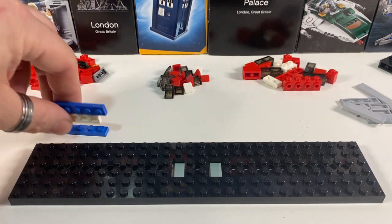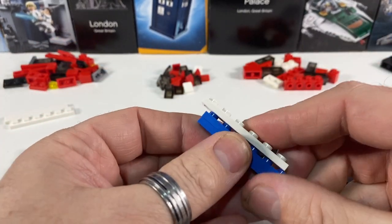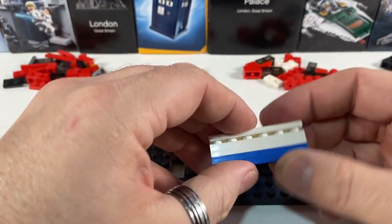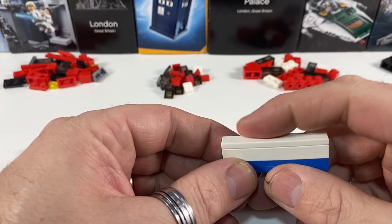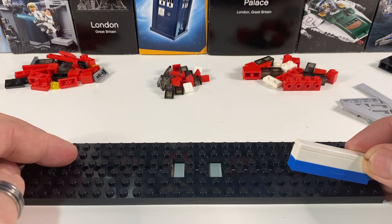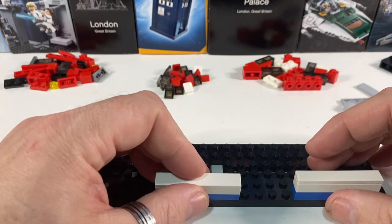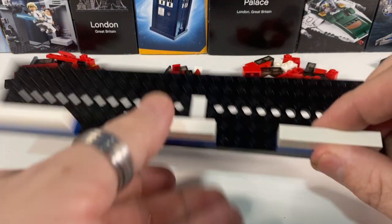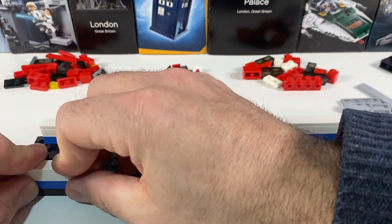First of all I'm going to build up the walls, and this is done with just plates. I've got two blue plates and then I'm adding two white plates on top. I wanted the white to be slightly wider than the blue, and because all my windows are SNOT mounted — studs not on top — I need smooth tiles on top of these so they can sit on top without fouling up on the LEGO studs. So I'm adding these here, and I've made up several more of those. We're leaving four studs gap for our doors and another four studs gap, and there are our three walls this side. Flip it around and we'll do the same on the other side.